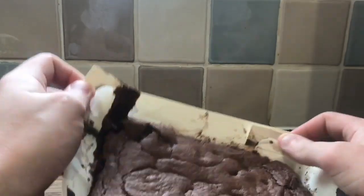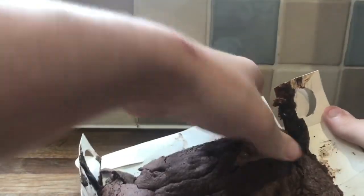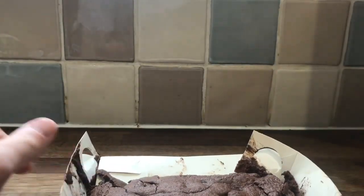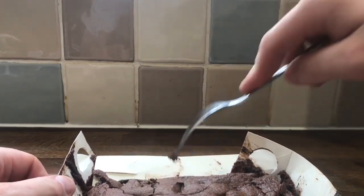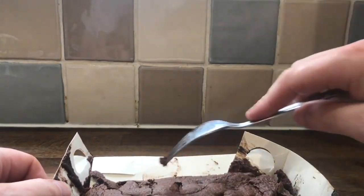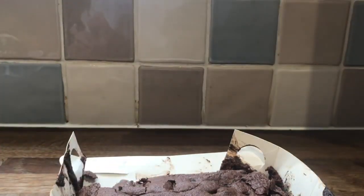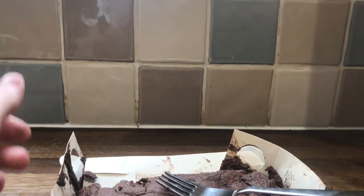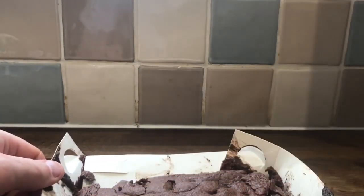Chocolate brownie — that actually looks really well. I'm going to dismantle this baking tray, just think it may have stuck a little bit to it. Quite crispy on top. Quite gooey in the middle. Mmm. That's not a half bad brownie.